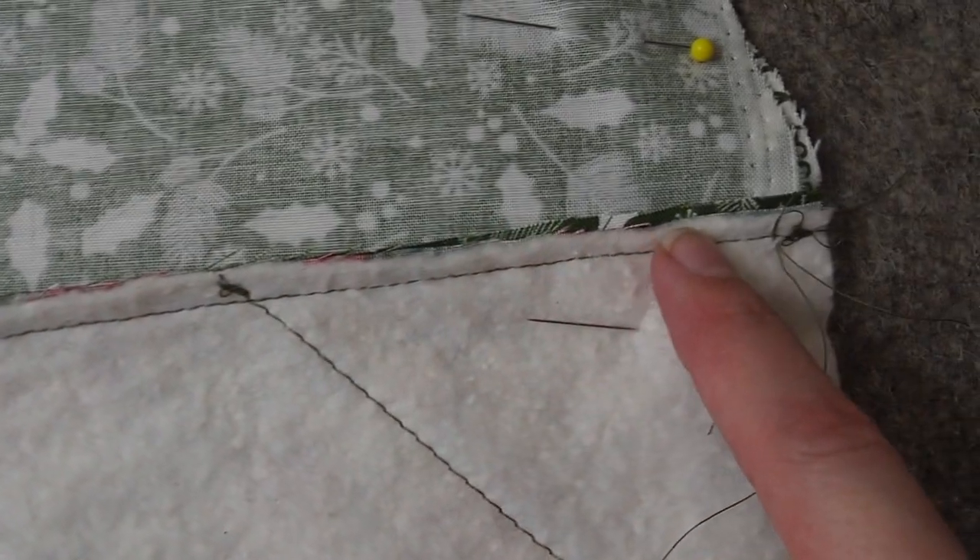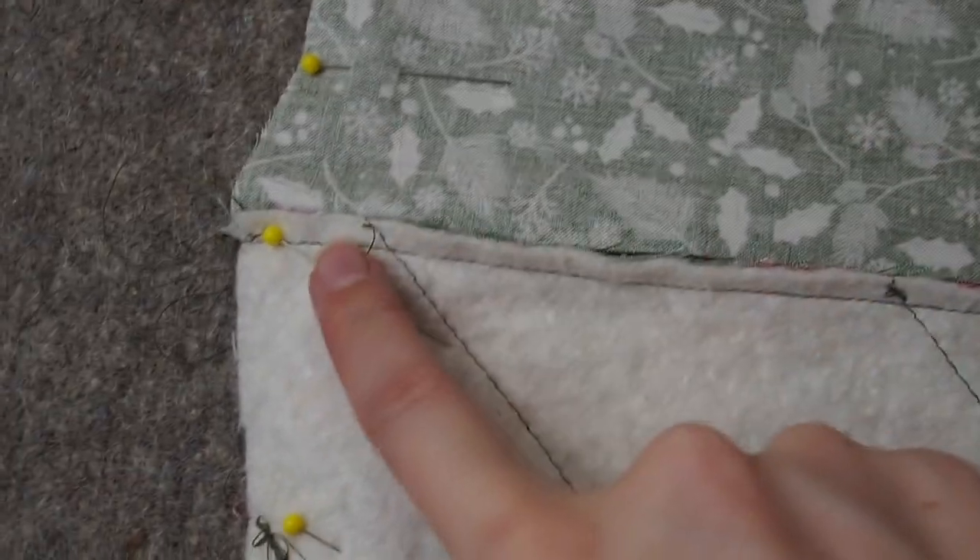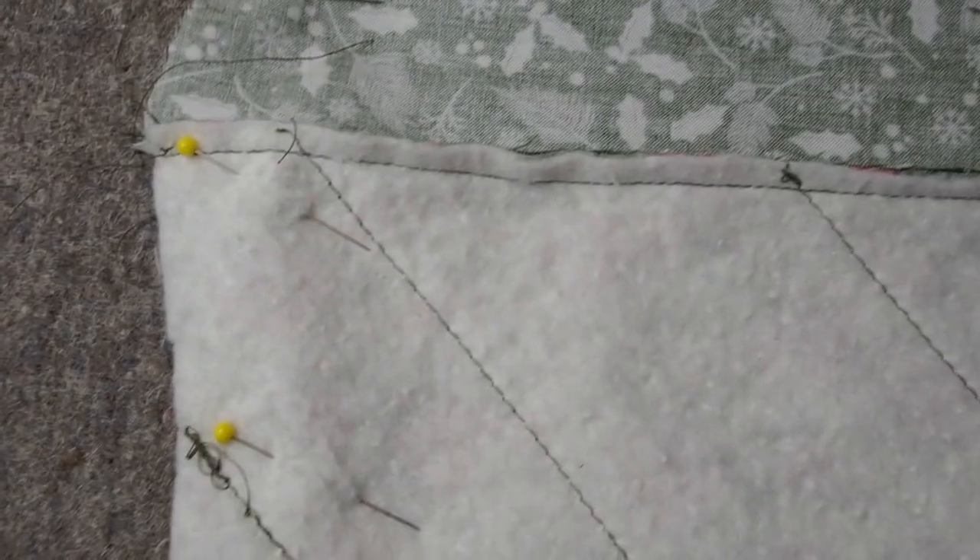I tried two different ways of combining all this together. The first one I sewed the quilted back to the lining back along the top, and I sewed the quilted front to the lining front along the top. Then I pinned the whole piece together and sewed all around it.